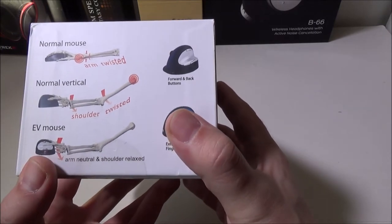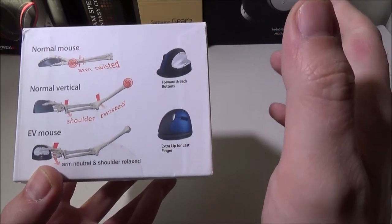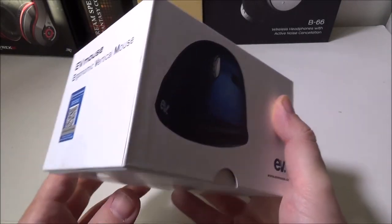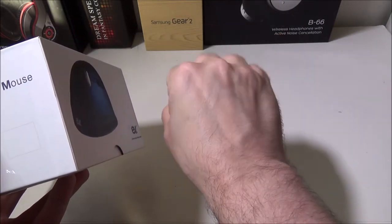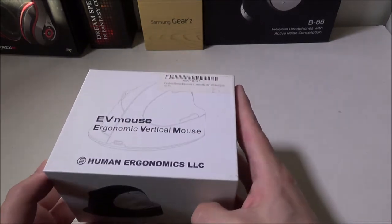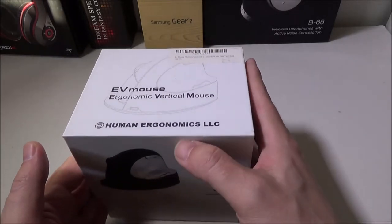But the way they've laid this one out, your arm lays neutral. It does take a little bit of getting used to — it took us probably over the last week or so to really get used to this versus a regular mouse. We did notice that it took a lot of stress off the wrist, which is very cool. I didn't realize how much stress I was getting on my wrist from just using a regular mouse until I started using something like this.